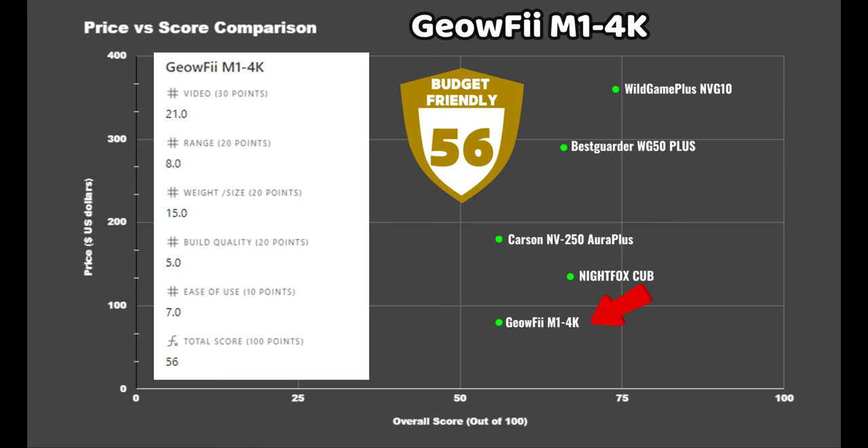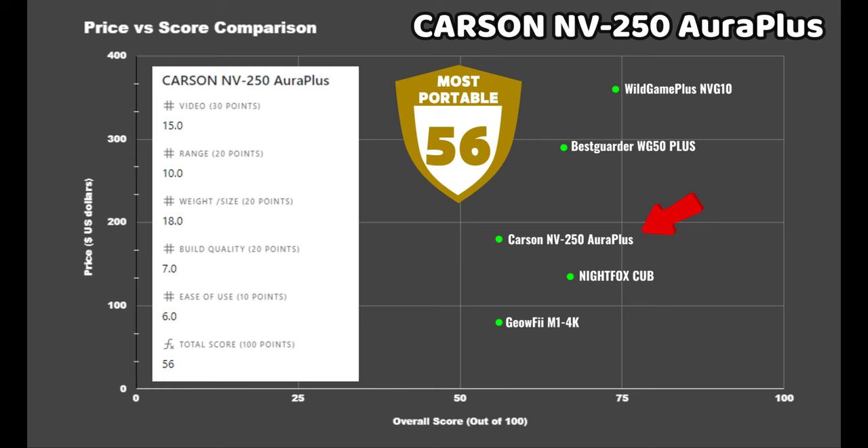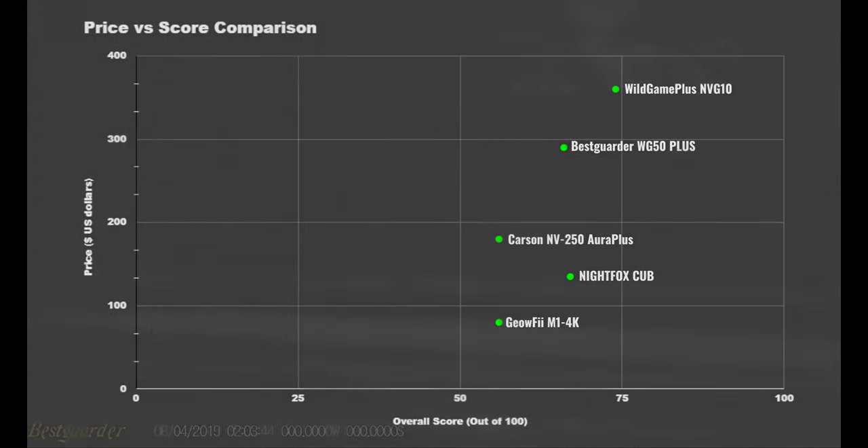The Geofi M1 4K received 56 points, suffering the greatest loss due to its build quality, range, and weak IR illuminator, but aside from that it did pretty well for the price and if you just need something for short distances it will probably be suitable. Finally, the Carson Aura Plus also received 56 points — it was the best in terms of size and weight and incredibly compact, with a decent IR illuminator, but the main deductions were due to the video quality being a bit more grainy than the others and the build quality being on the lower end.